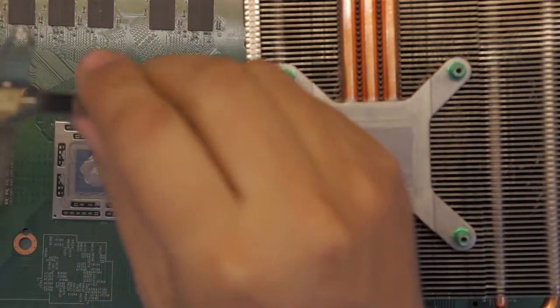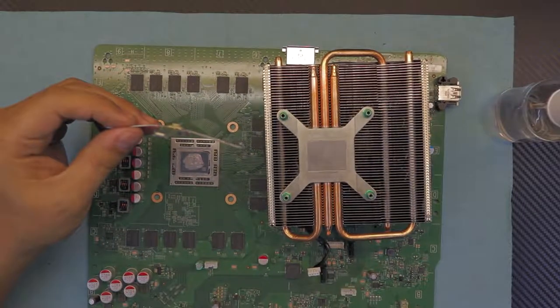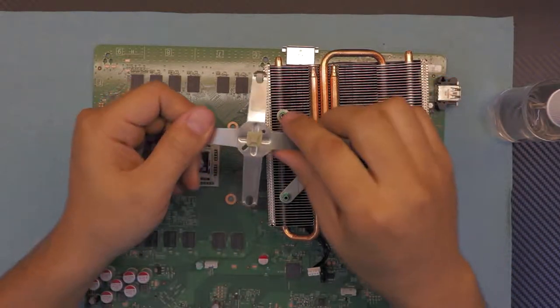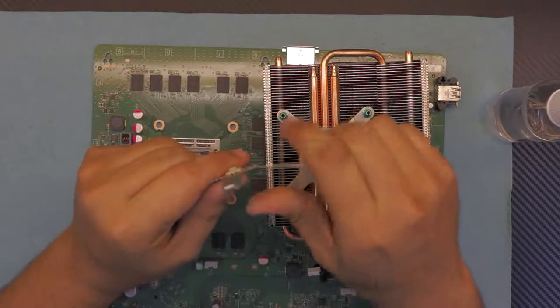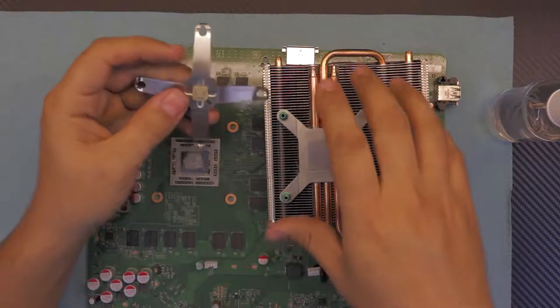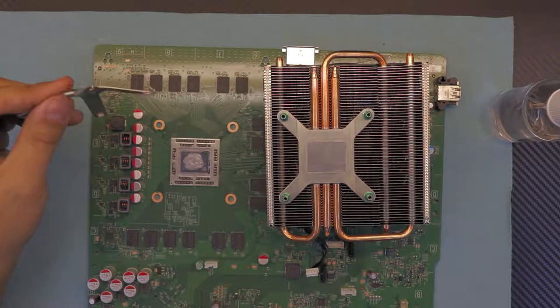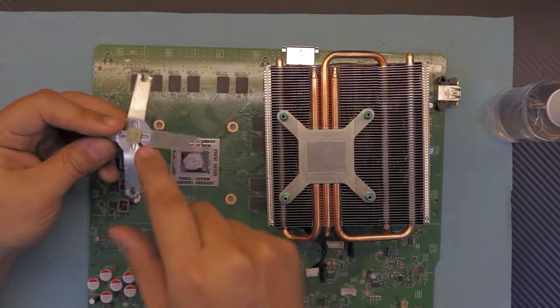Before you put the heat sink back, here's a nice trick: grab the cross that holds the CPU heat sink in the back. Bend the legs a little more — to about a 35 to 45 degree angle — evenly for all legs. What this does is create more tension, pulling the heat sink better towards the chip so you have better contact between the heat sink and the CPU.